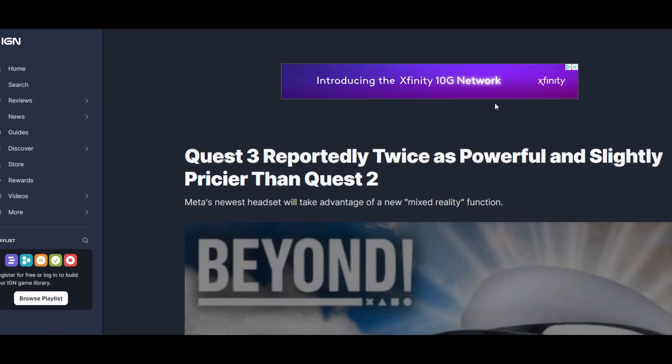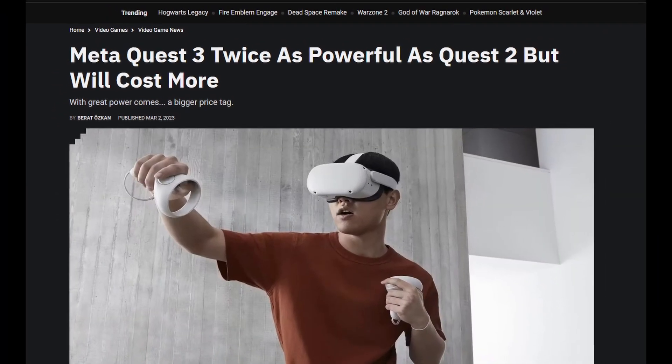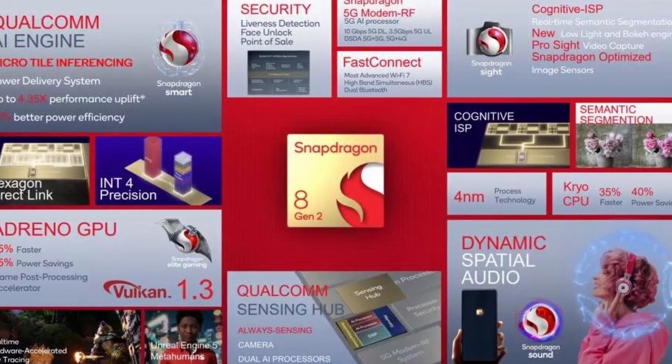We've all seen the headlines by now — I even quoted it in a couple of my videos. The Quest 3 will be twice as powerful as the Quest 2. What does that really mean though? Most of this stems from Quest 3's new chip, the Qualcomm Snapdragon XR2 Generation 2.